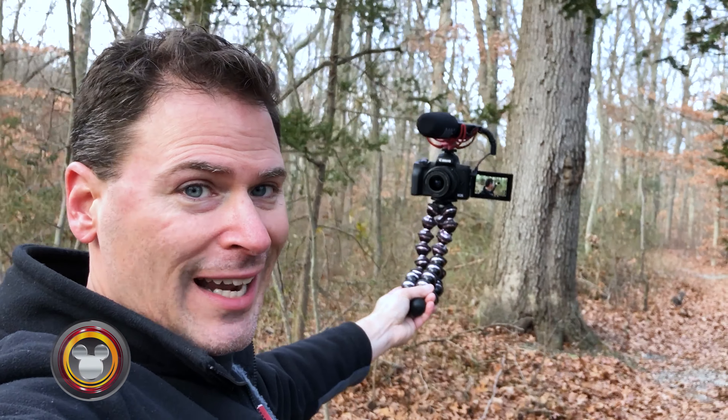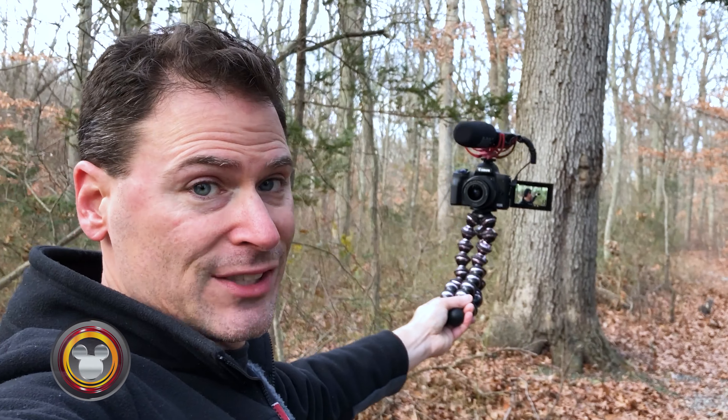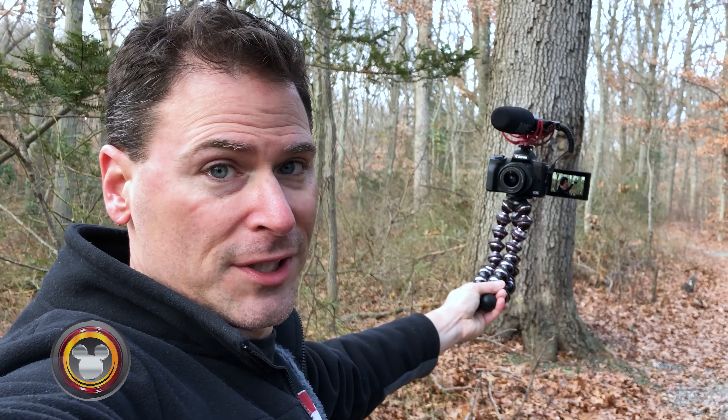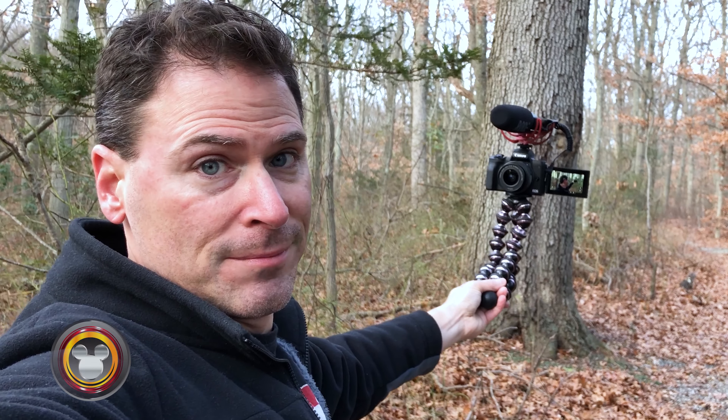Let me show you what this looks like from the other side. So this is my setup from the other direction. I attached the mic to the hot shoe, which is great that this has a hot shoe. Set it up on a GorillaPod so I can hand-hold it, and I'm just shooting away. It's nice and light, very easy to hand-hold like this. And one of the best things is the face-tracking technology that basically tracks my face as I walk along here.